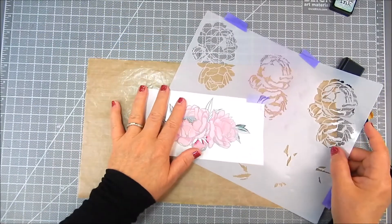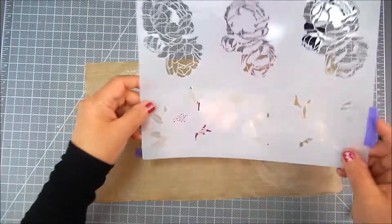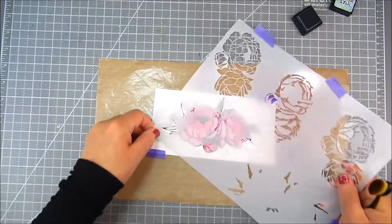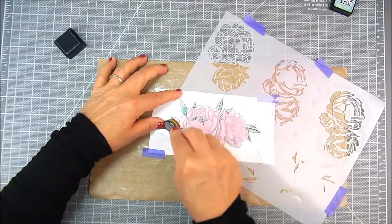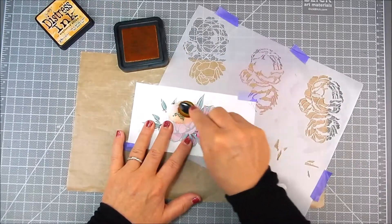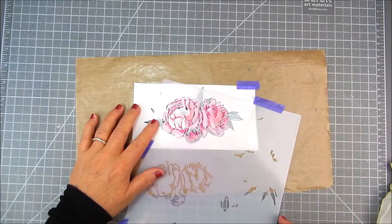This stencil has really nice sections of leaves that coordinate with the stamping. You just have to find them and lay the stencil right over where you're going to add green. I'm using Distress Ink in Speckled Egg for this, adding some darker areas and blending in the lighter shade. For the center, I'm using Scattered Straw Distress Ink just to add a little golden hue in the middle.